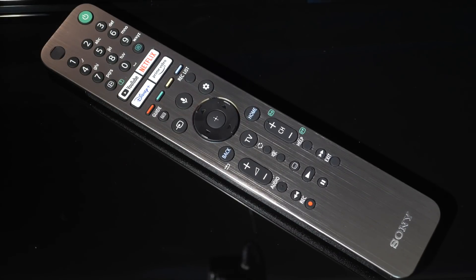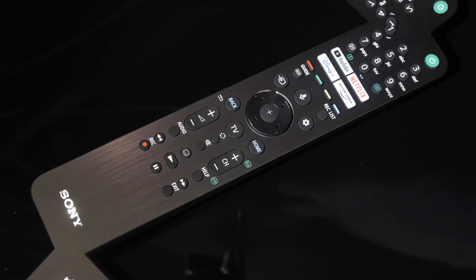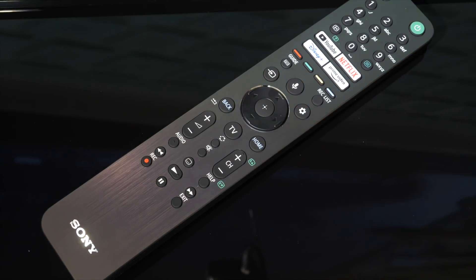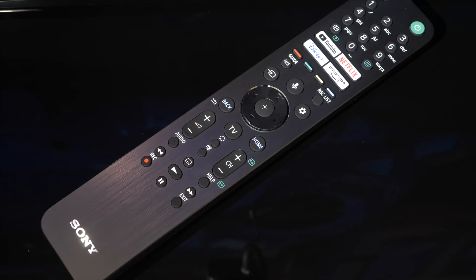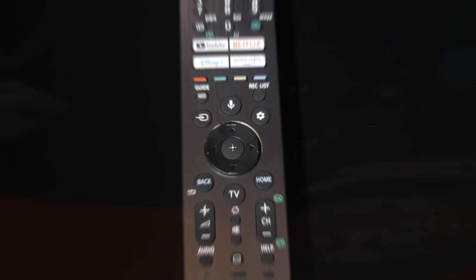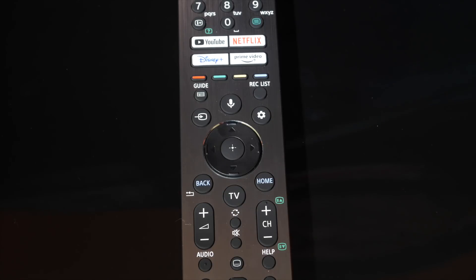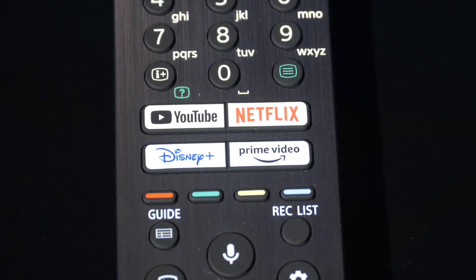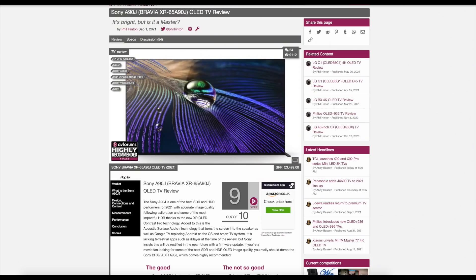Sony carries over the new remote design from last year with the premium models, with a long slick metal face front and a textured plastic rear that gives a very high-end feel. It sits neatly in the hand and all the major buttons are within easy thumb reach when held in one hand. It's also backlit, which helps with late-night viewing in a dark room, and overall the remote is very good and fits with the design and price point of the A90J. Don't forget to head over to avforums.com to read our full in-depth review of the Sony A90J, and thanks for watching.